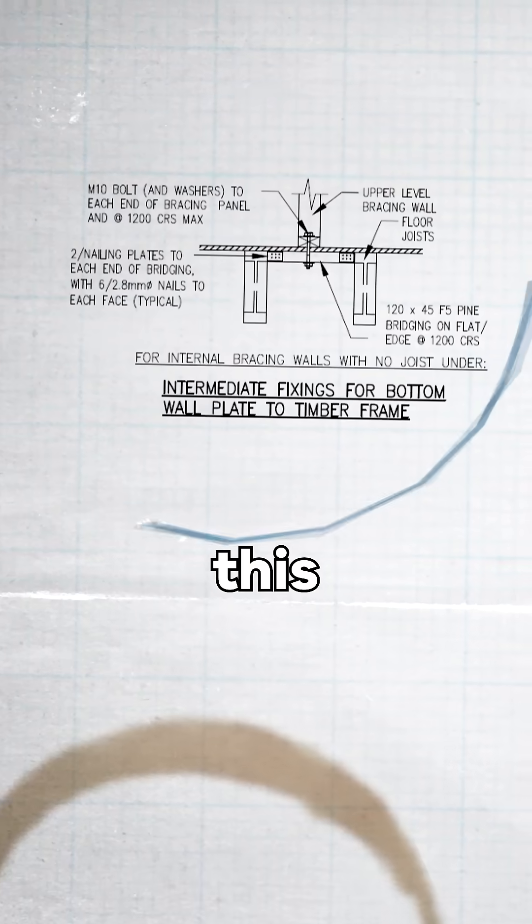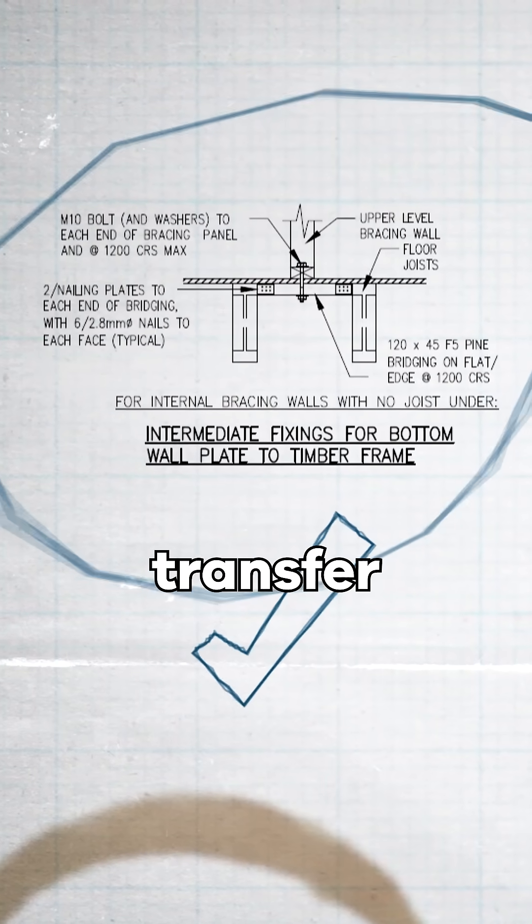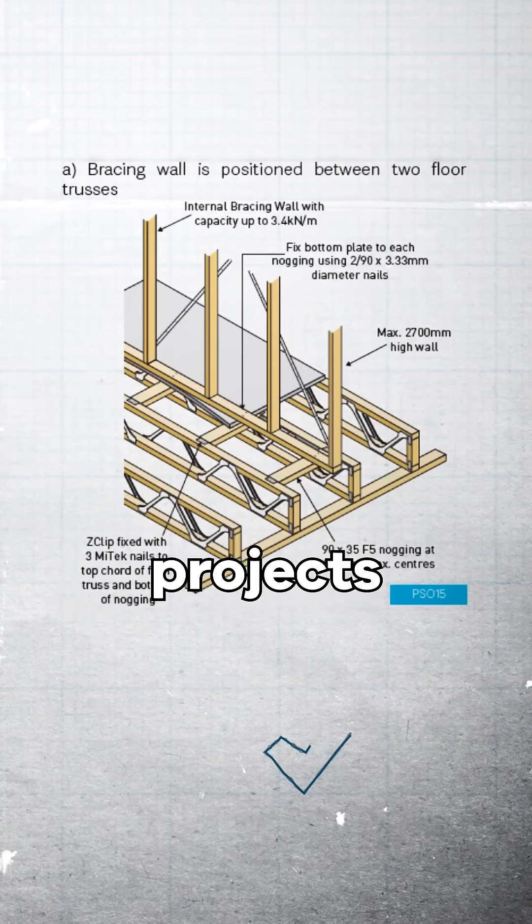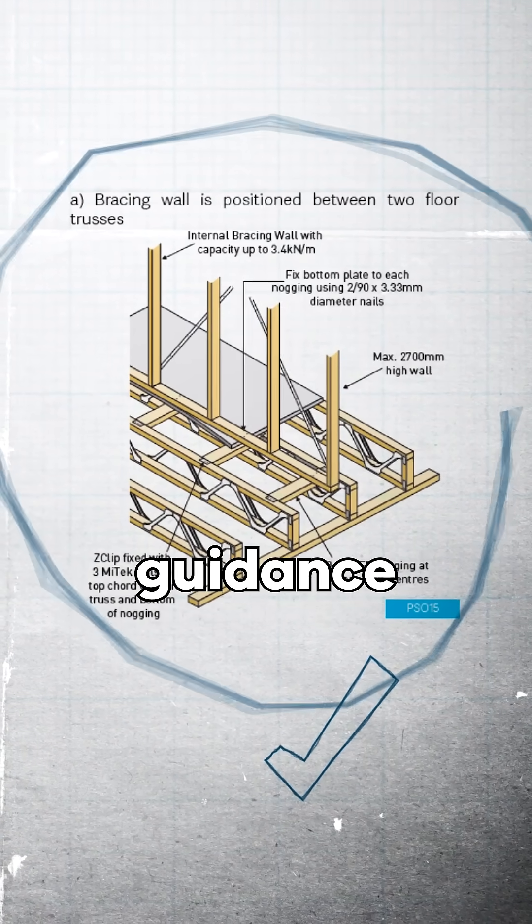There are various ways to do this correctly through what's known as bridging blocks or transfer blocks. The installation guide for your nominated floor truss system, read in conjunction with the project's design documentation, will provide guidance on this.